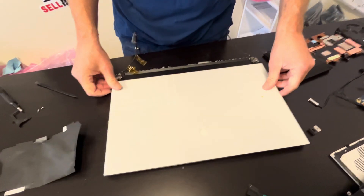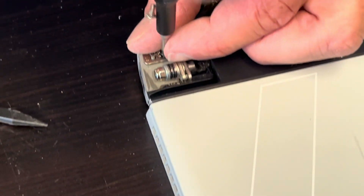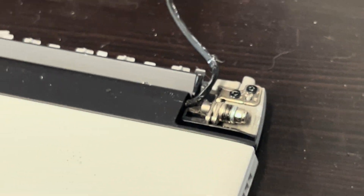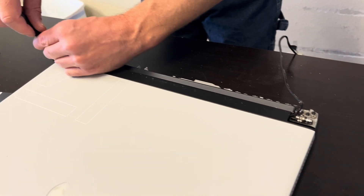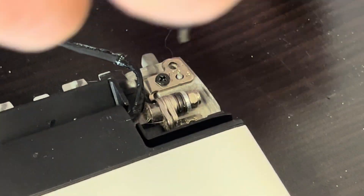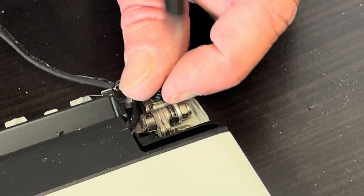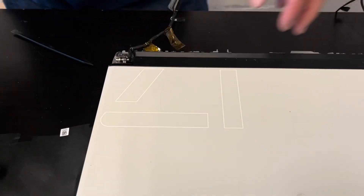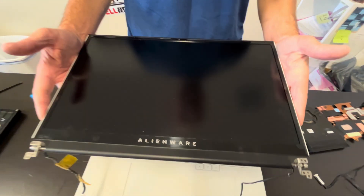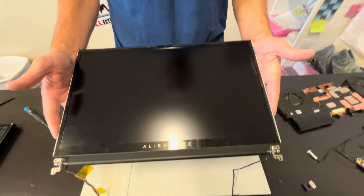Now to disconnect the screen, let's take out the screws for the hinges. Now we should be able to disconnect it. That's our screen — 360Hz refresh rate, very nice picture.